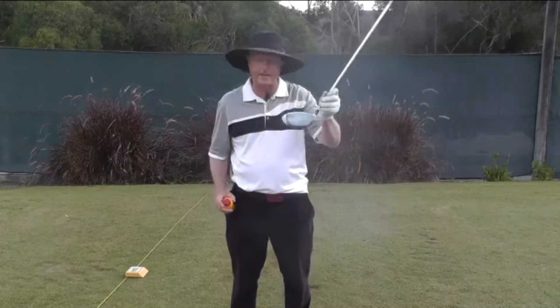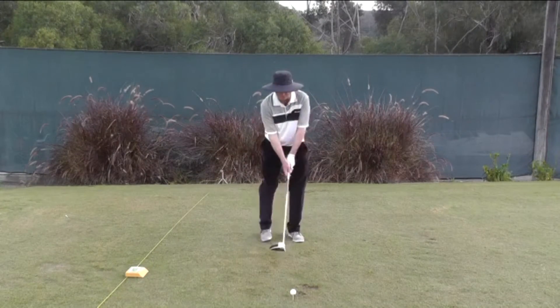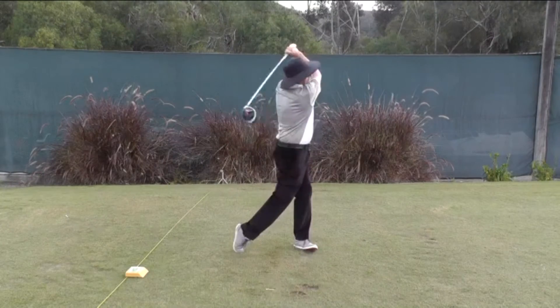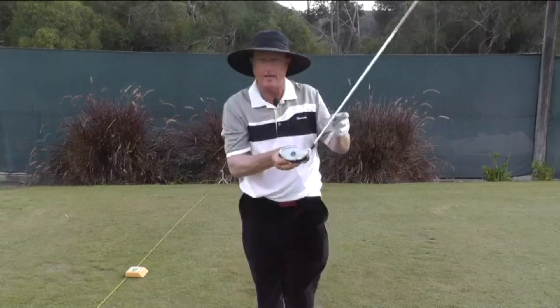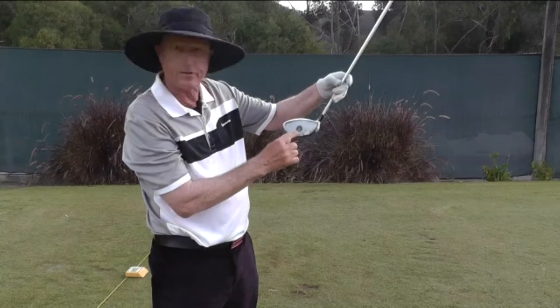So now the face is all white. Then you just make a swing. And you see here, I wouldn't necessarily be very happy with that contact — it was a little low and off the toe.